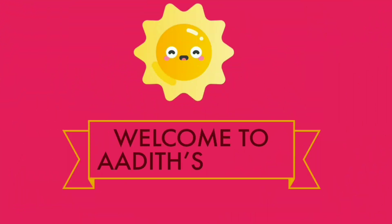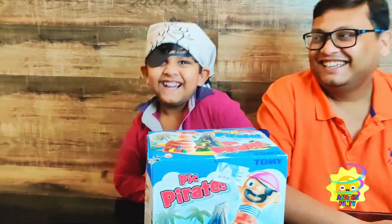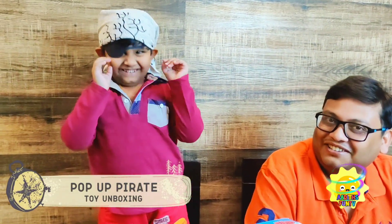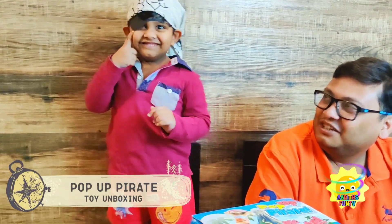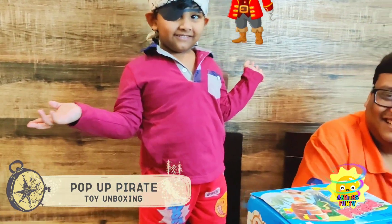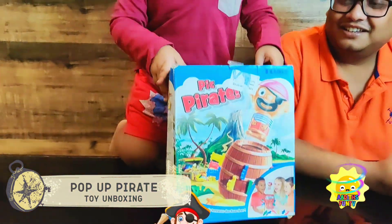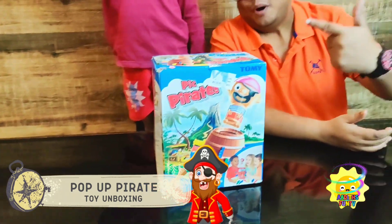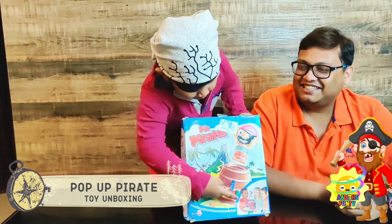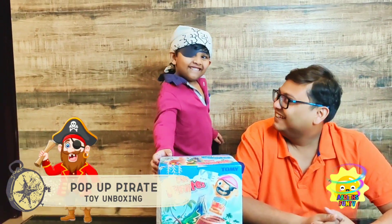Welcome to Adit's Fartizzi! Hey Daddy. Hello pirate! Is it Halloween already? No. Then why are you dressed like a pirate? It's because we have this nice pirate game. Oh, you're unboxing a pirate toy — Pop Up Pirate! Adit, you look like a real pirate.